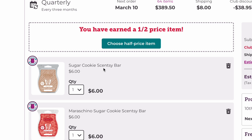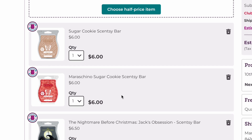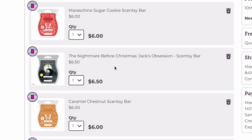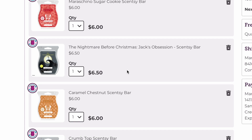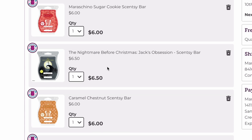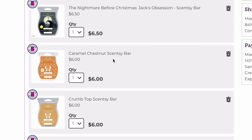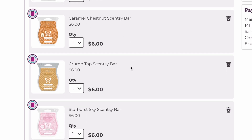Sugar Cookie is a nice mixer scent — not a great performer, but a good mixer. Maraschino Sugar Cookie I absolutely love. I wish they'd brought it back for the fall-winter catalog, but they didn't. That is definitely staying. Jack's Obsession — I absolutely love this one. It's like an apple cinnamon and it is amazing, so that's staying. Caramel Chestnut is my favorite Scentsy scent of all time, and we're keeping it of course.